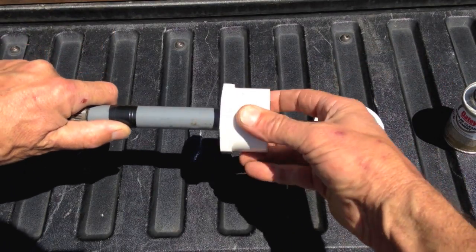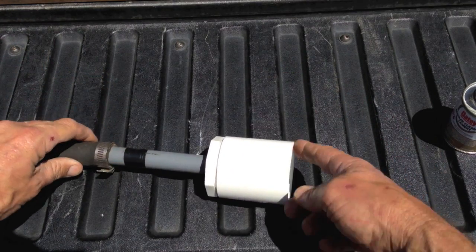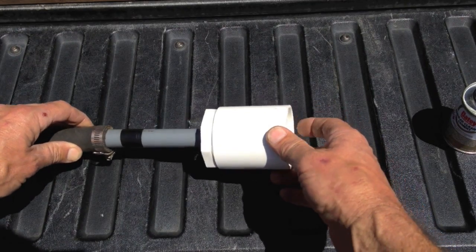I'm going to glue this to that, glue this to that. Then I'm going to attach this to the end of the conduit that is in the pull box. You need to do this first.